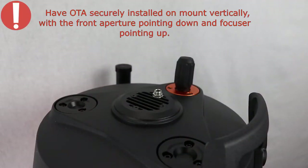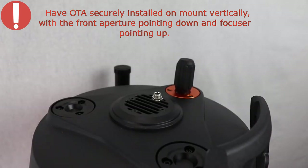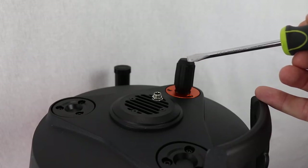To make installation easier, go ahead and have your telescope mounted onto your mount with the optical window pointed to the ground and the focuser up towards the top.